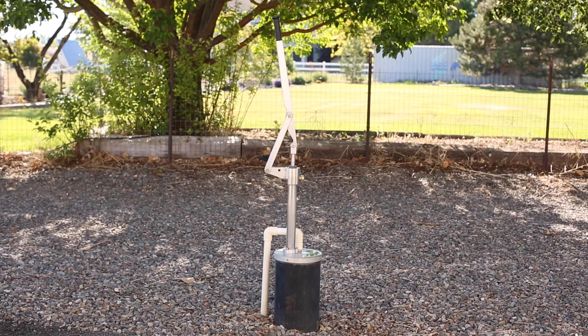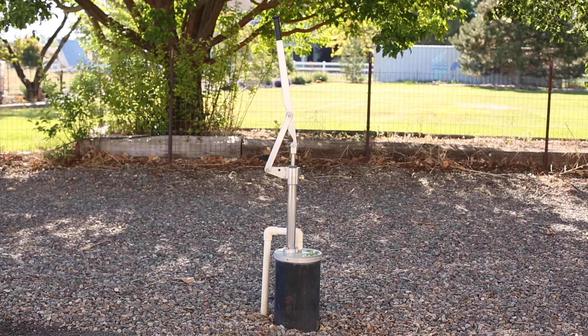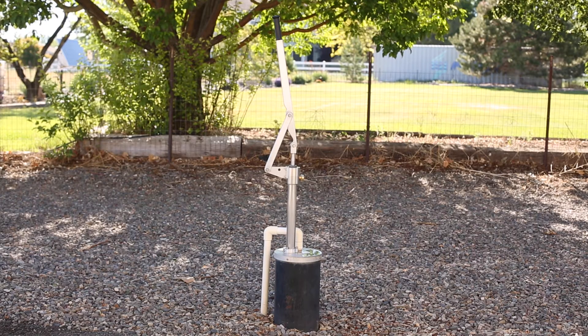Good morning. We're here to do a walk around of the simple pump lever arm hand pump.